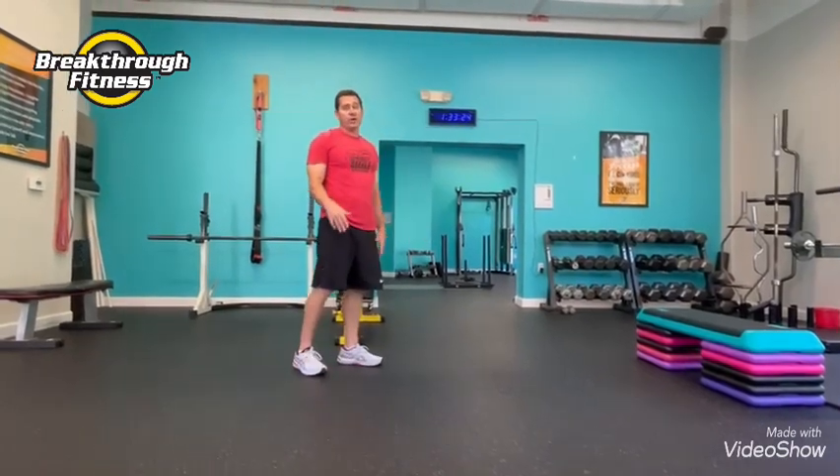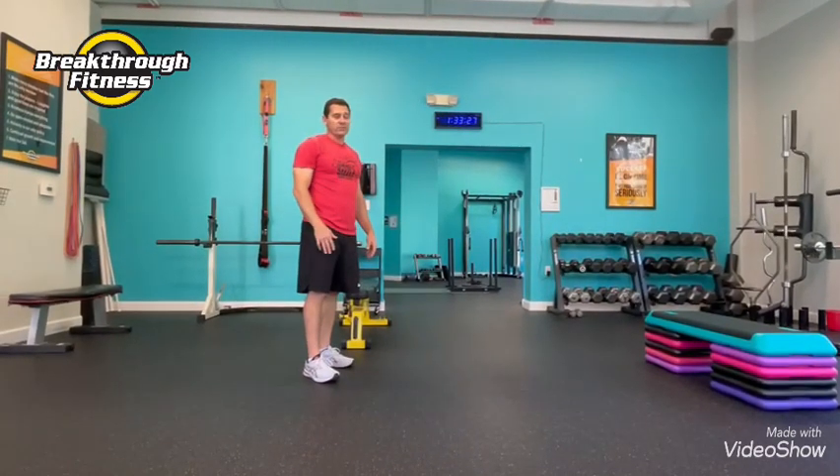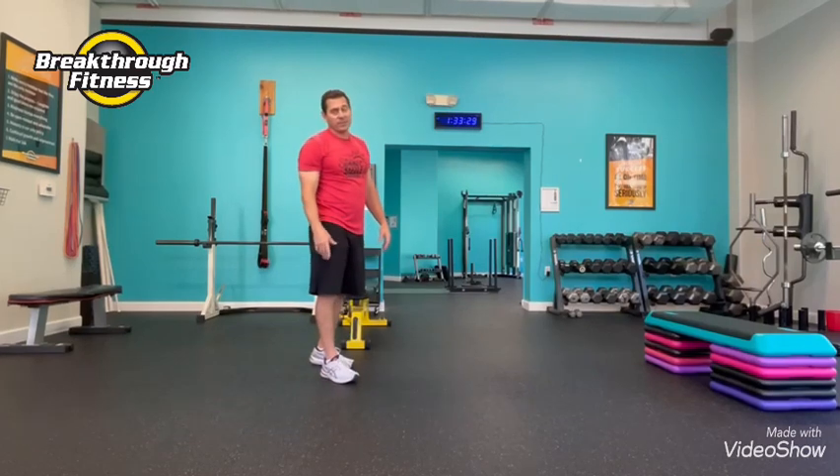So there you have it — 30-30, give it a try. You should be able to get three to five rounds. Three rounds is about 15 minutes. Keep moving.